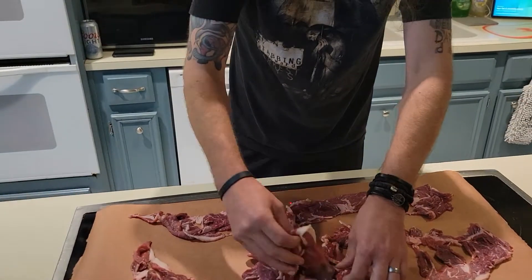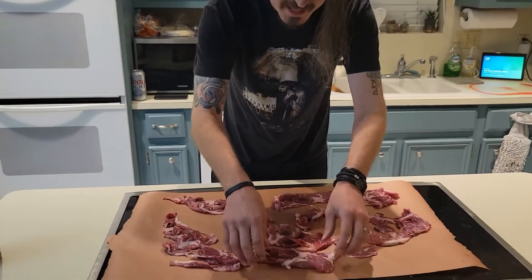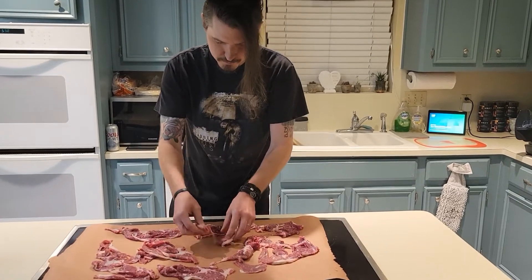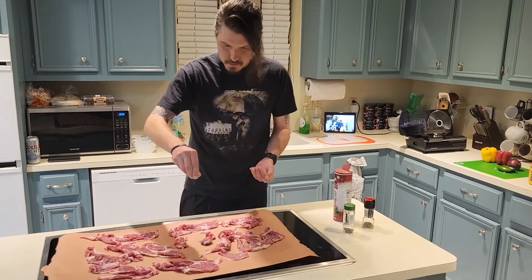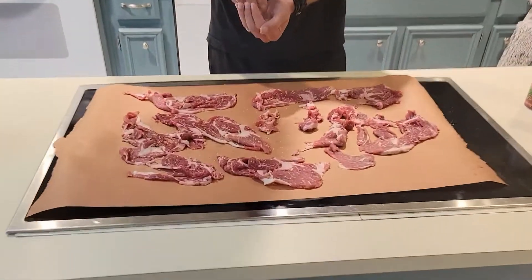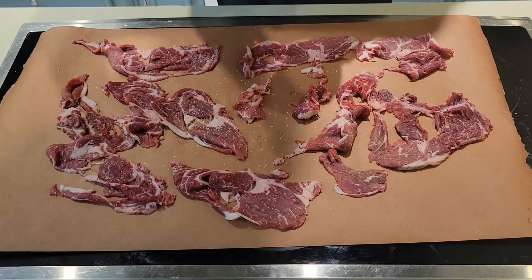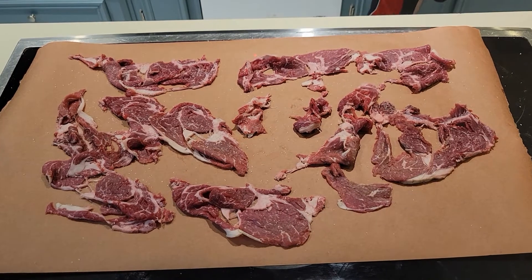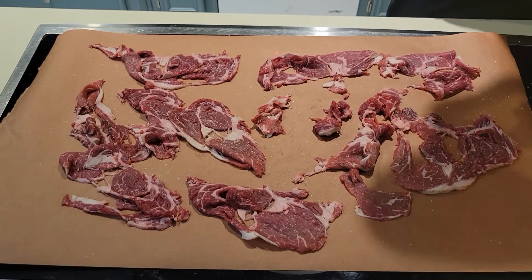Some people will put this in a bowl, which is probably smarter, but I want you to see all my sliced meat — it's like we're at a deli butcher shop. You can be generous with the salt; you don't want to go overboard, but you can be generous because when you're cooking it, it's going to fall off. The same goes with the pepper.